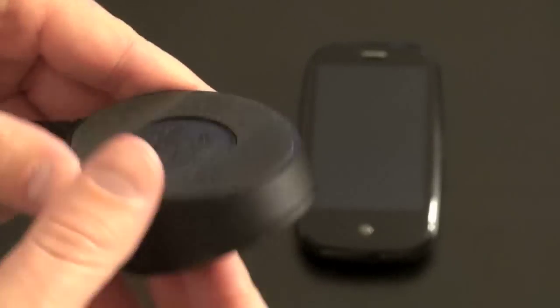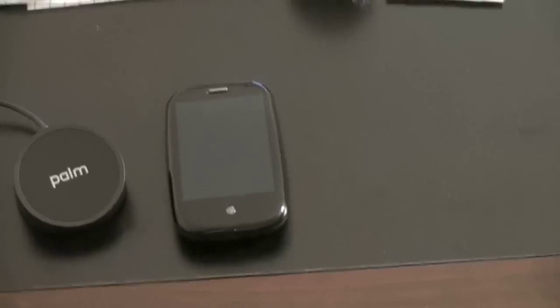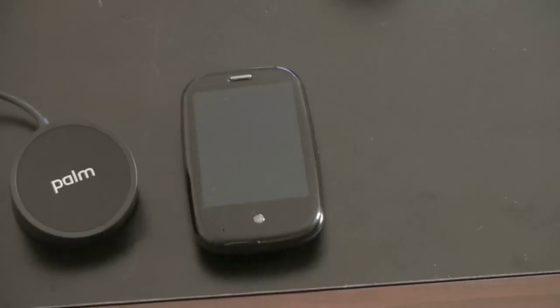And this is actually so tacky that you can stick it almost to a wall. Let me give you a demonstration of that — I'm going to pull the camera back here. Here's the side of a wood desk. I'm going to take the Touchstone and stick it on. And it sticks very well actually, though the magnet on the Pre is not strong enough to stay there. But that goes to show you just how strong it is — and it prevents the Pre from moving around when it's on the charger.